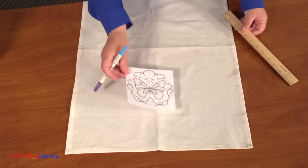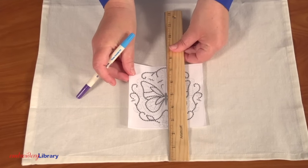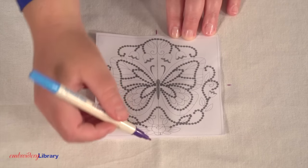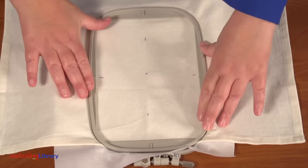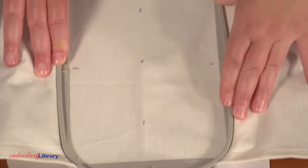I'm using a template, which is a printout of the design, and arranging it on the towel to see where I want to embroider. After I have the template in the right spot, I mark the center point as well as the vertical and horizontal axis lines. Hoop the towel with a piece of cutaway stabilizer, lining up the marks on the towel with the marks on the hoop.